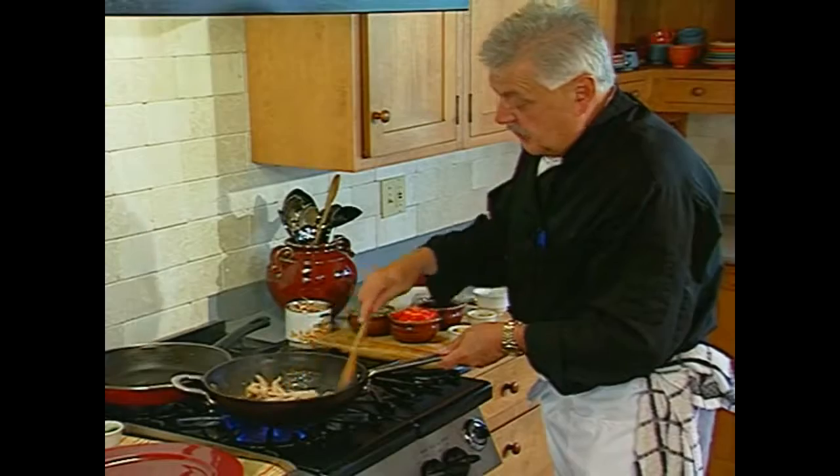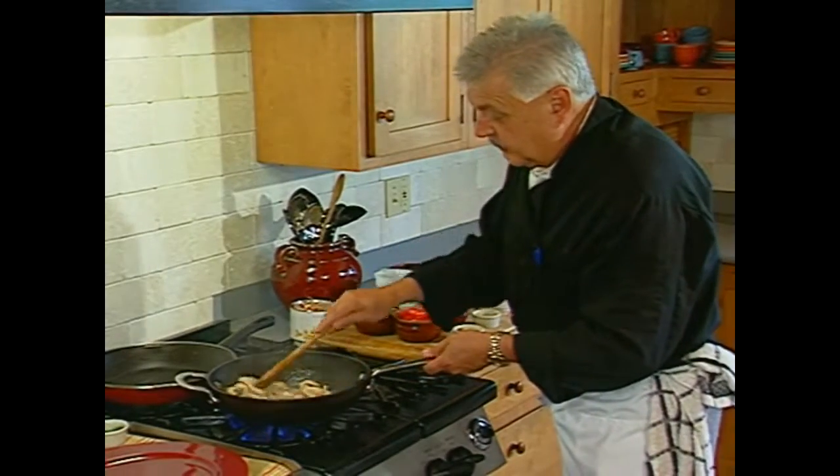I cut my white meat chicken. Look how nice I cut it — cut it with love.